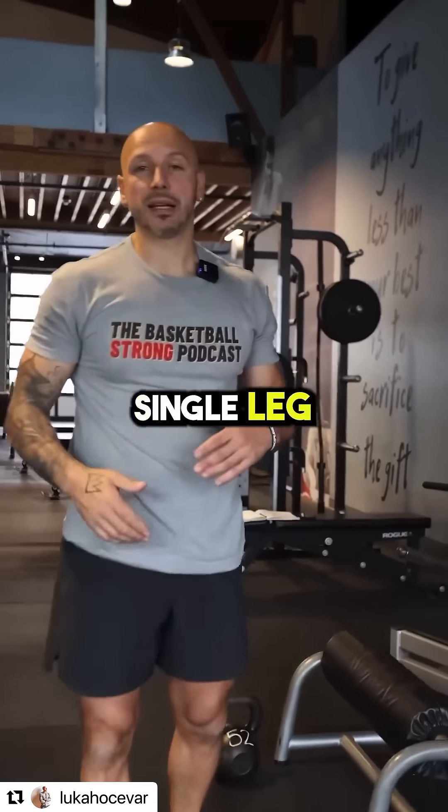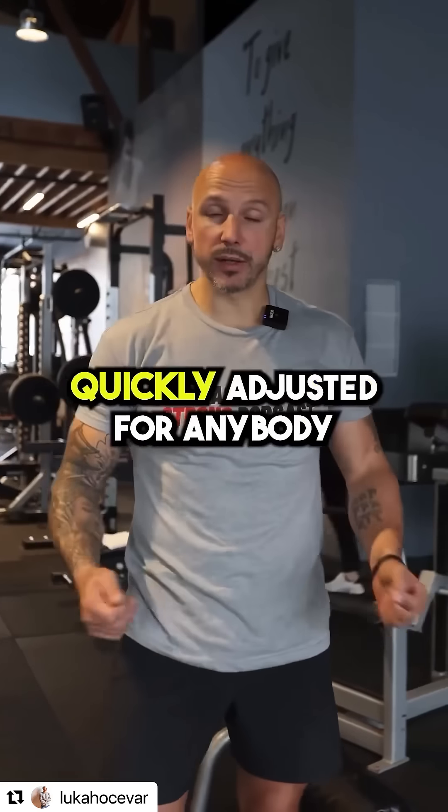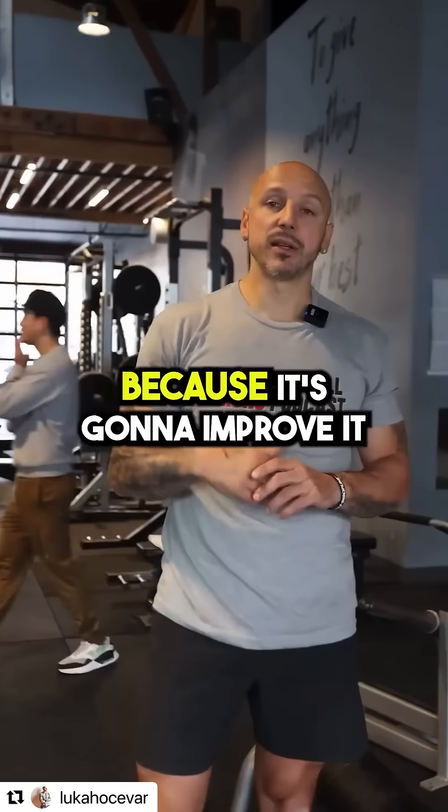Almost anything — single leg and squatting — this can really improve it. This is my favorite brand, Squat Wedgies. You can super quickly adjust it for anybody. Make sure you try this out and implement it in your training because it's going to improve it.